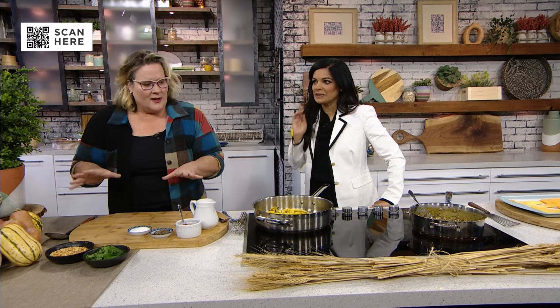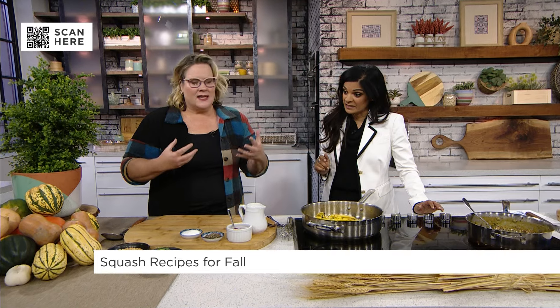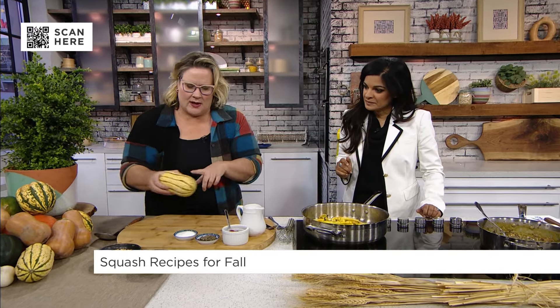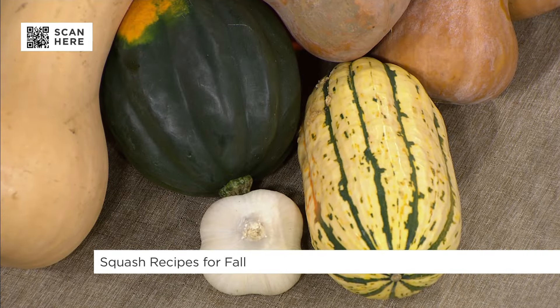How do we make it so I can hurry up and eat it? Squash is abundant right now and there are so many different varieties to choose from. For the first one, we are going to do a braised delicata squash with coconut curry — a Thai coconut curry. I like the delicata squash because they're quite small, they're easy to handle, and you can actually eat the skin.